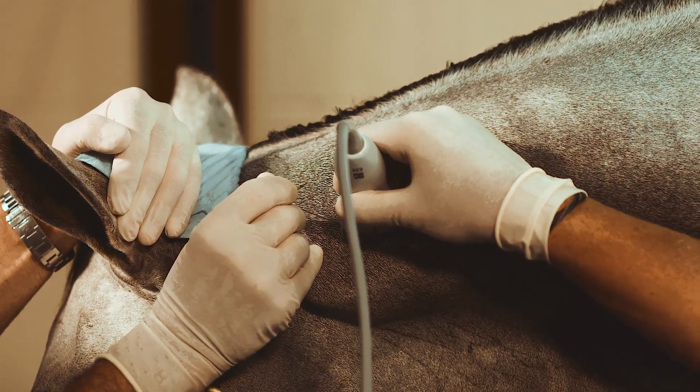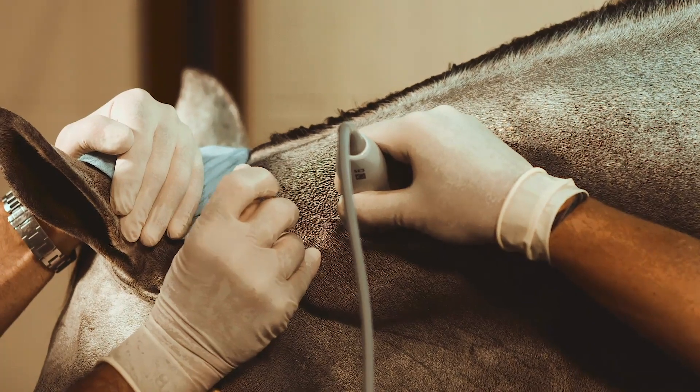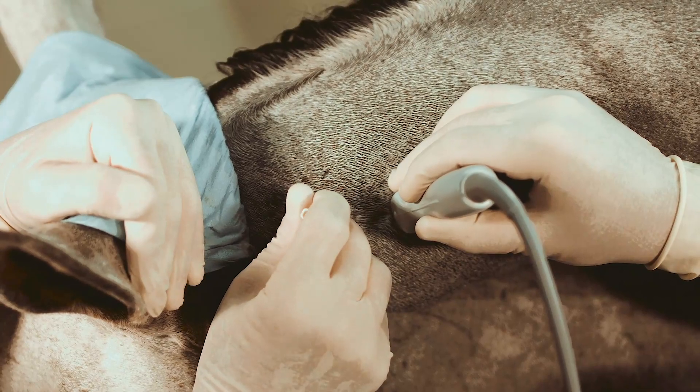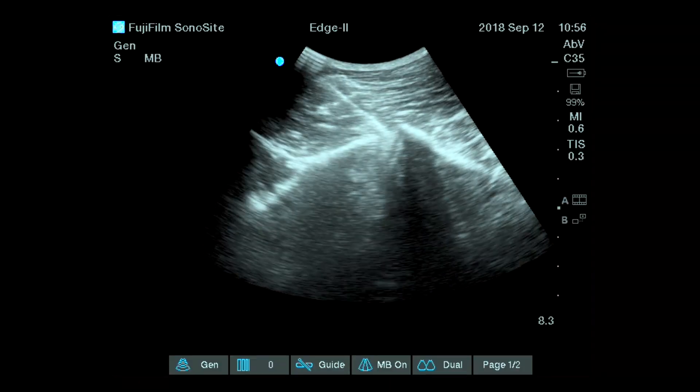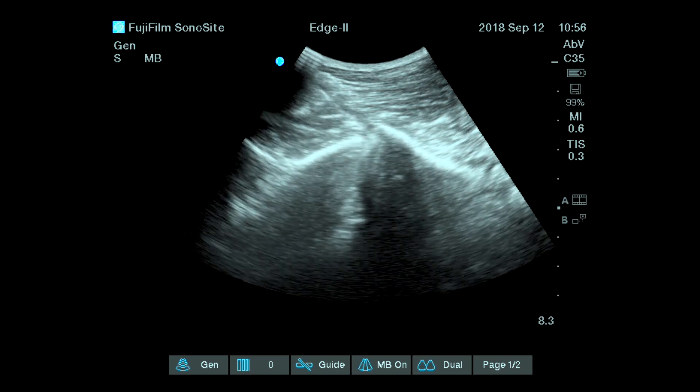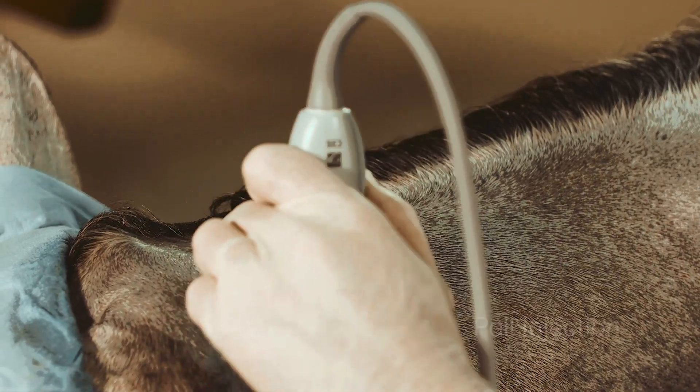Okay, perfect. A little bit deeper and we are just going to catch that. Okay, and push. Perfect. So this is the injection of C1-C2.